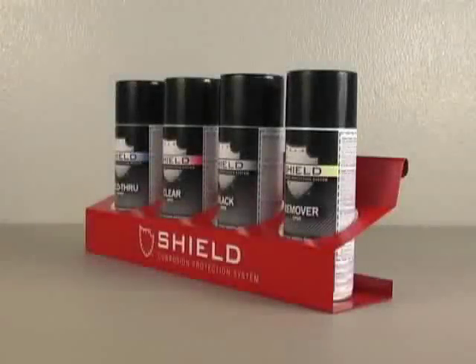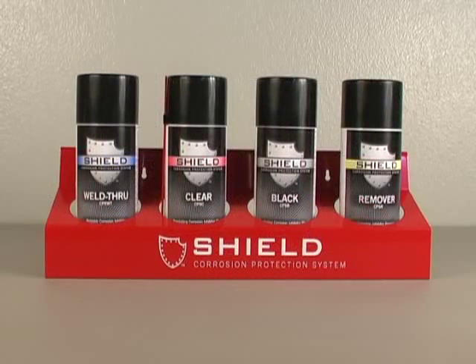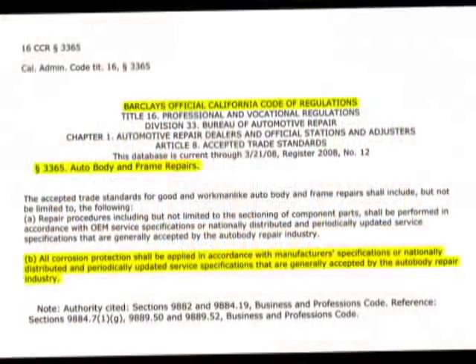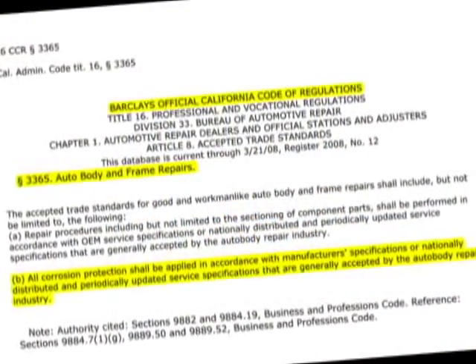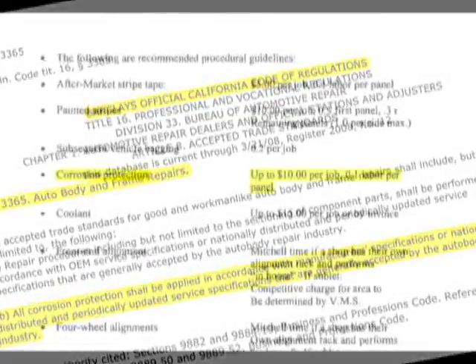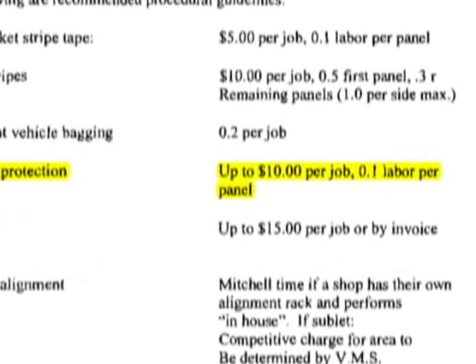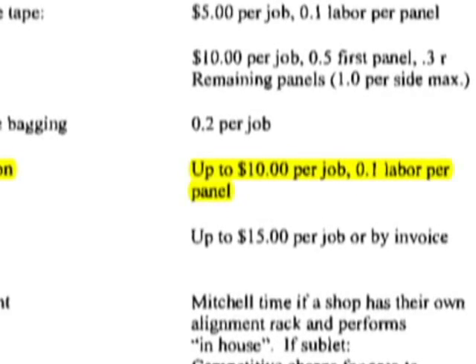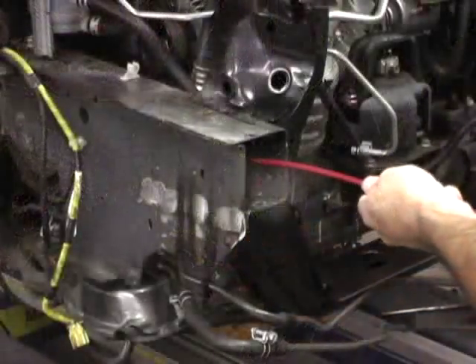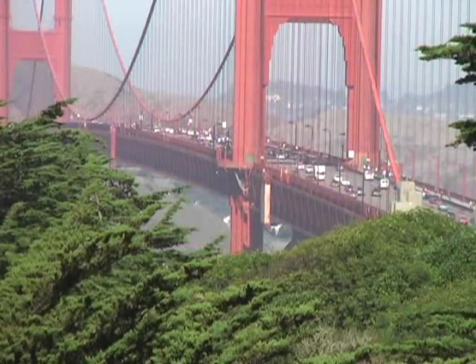That's all there is to it. Restoring corrosion protection really can be that fast and that easy. Don't forget that many states require that corrosion protection be restored whenever it has been compromised. And don't forget that many insurance companies reimburse for time and materials. So be sure to include the cost of restoring corrosion protection on your estimates. With Shield CPS, doing the right thing has never been easier or more convenient. Get Shield CPS now.